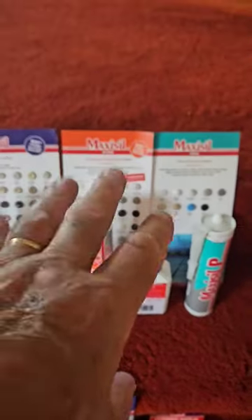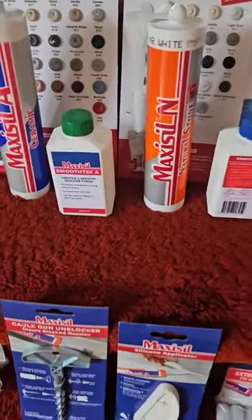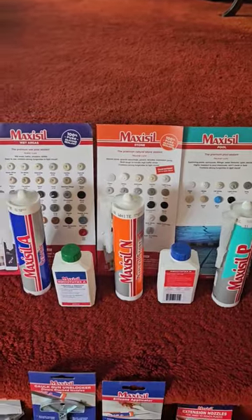They have a silicone for wet areas, a silicone for natural stone, and a silicone for submerged applications like pools. They also have the matching solutions to put in your spray bottle for tooling your silicone joint.